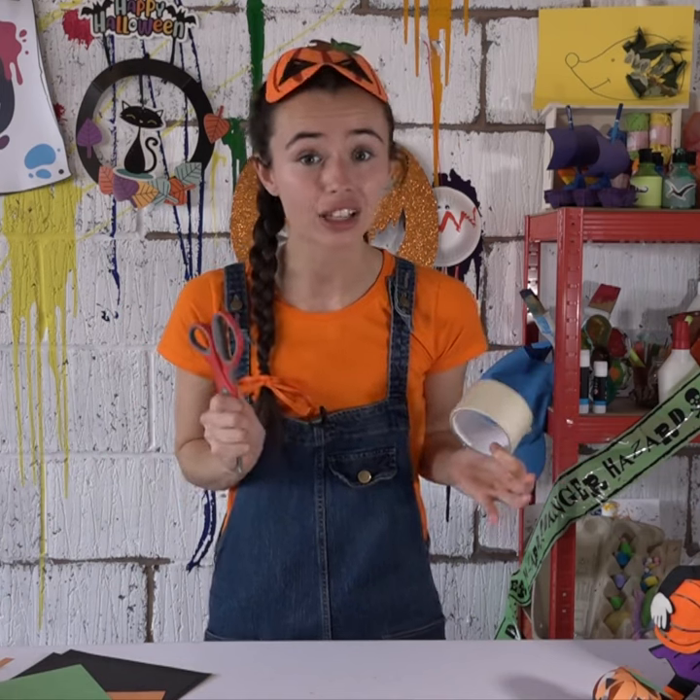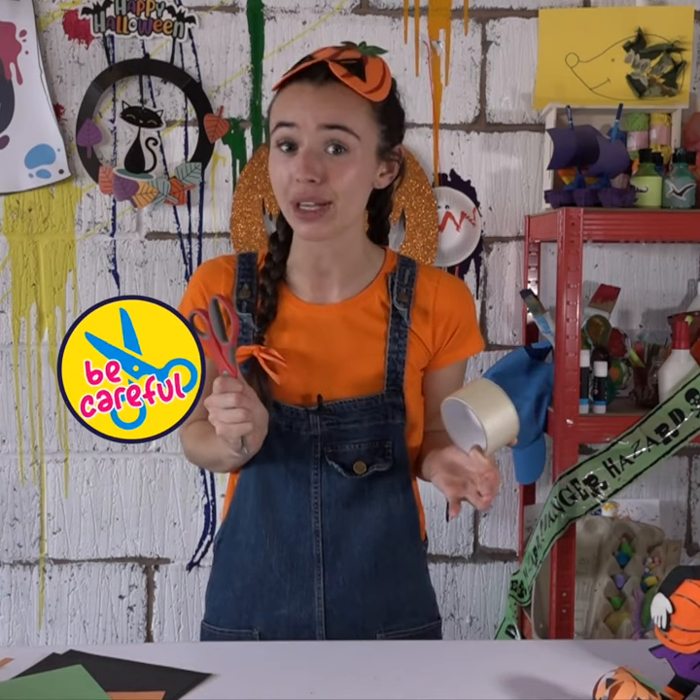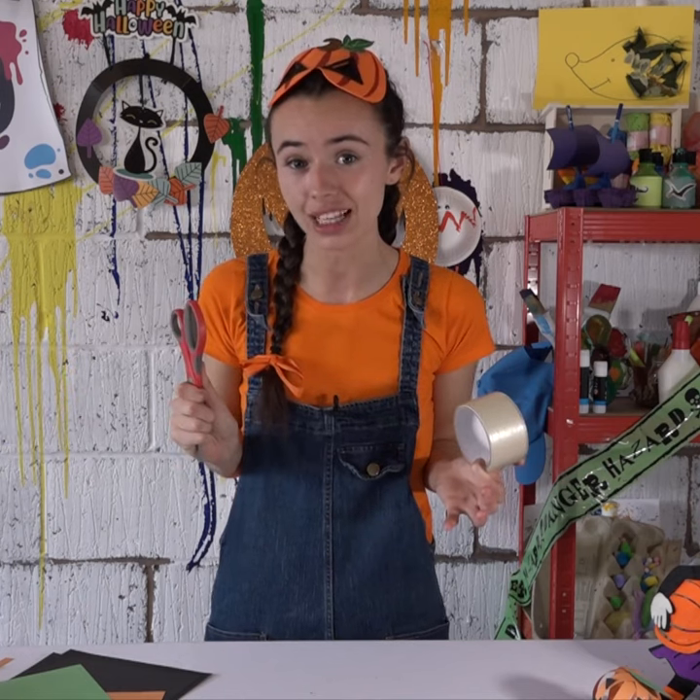But what do I always say, Arties? We need our grown-up when we are using scissors, because we do not want to hurt ourselves.